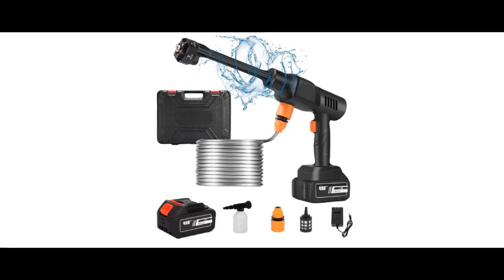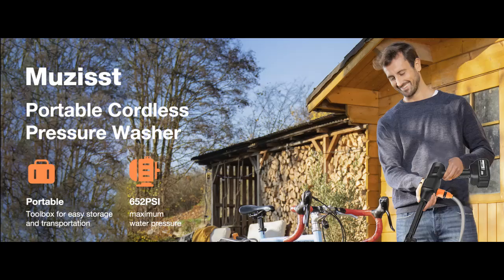We introduce highlight features and an overview summary of the Muses cordless pressure washer. The Muses power washer boasts a maximum water pressure of 652 PSI, with a spray distance of up to 7 meters. The power is sufficient.